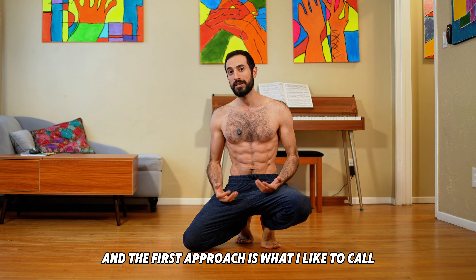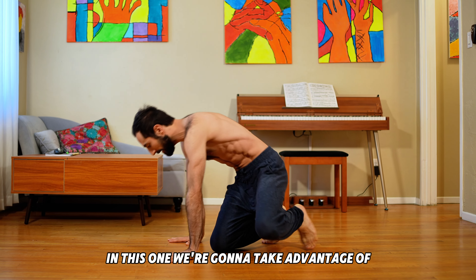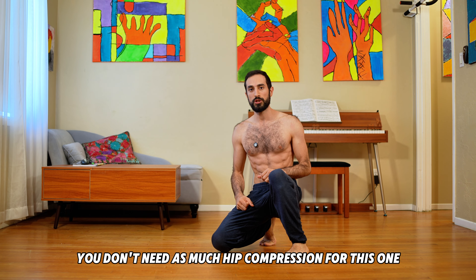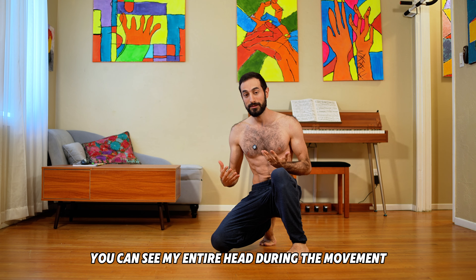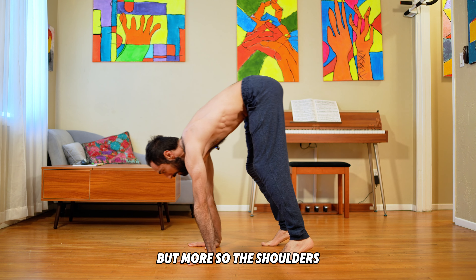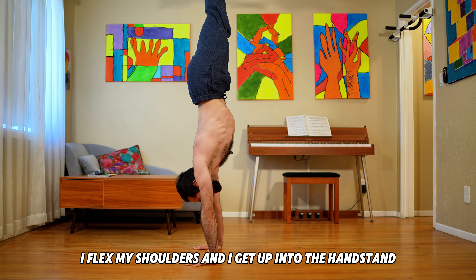The first approach is what I like to call the calisthenics approach. In this one, we're going to take advantage of leading more with the shoulders. You'll notice you don't need as much hip compression for this one — the back is flat and you can see my entire head during the movement. So I'm leading with the shoulders and hips, but more so the shoulders. Once my toes lift, I flex my shoulders and I get up into the handstand.